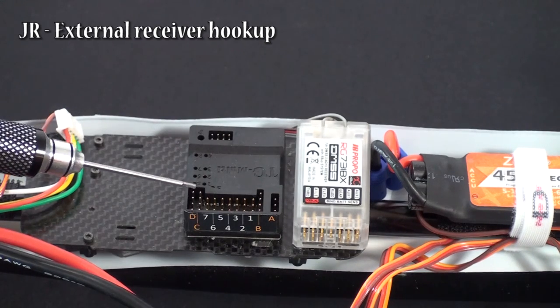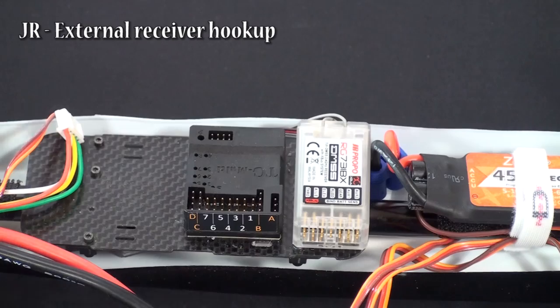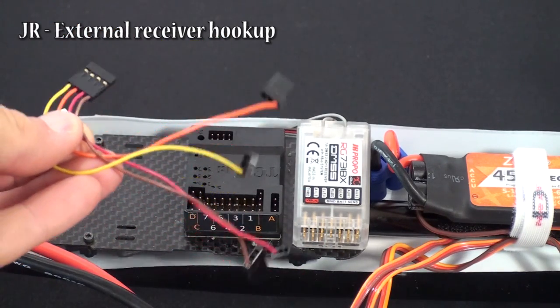For the external receiver there are two 4-pin plugs you're going to plug into. They each have separate plugs for the different channels, so one 4-pin plug with separate plugs for the different channels.